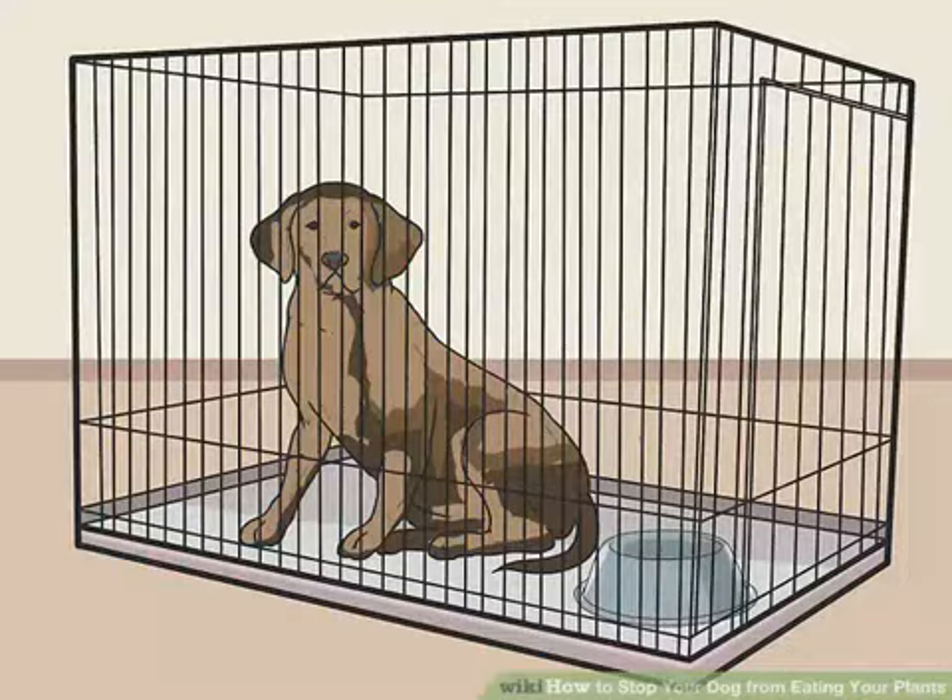Keep the dog confined. If your dog tends to eat your houseplants when you are not there to discourage him from doing so, keep the dog confined to spaces where there aren't any houseplants while you aren't available to supervise. This can be a room with a door you can close or a pet crate. Always be sure to keep the dog's well-being in mind when crating, as extended periods spent in crates can have adverse effects.